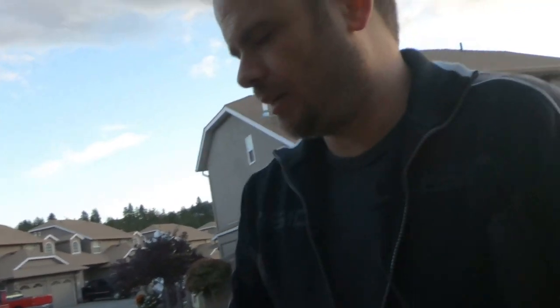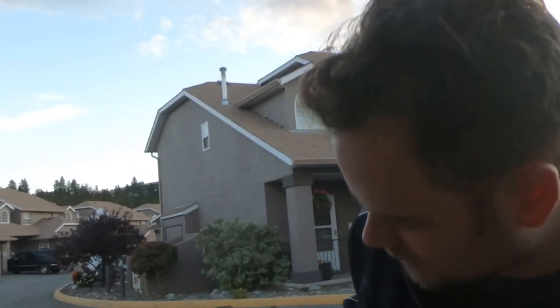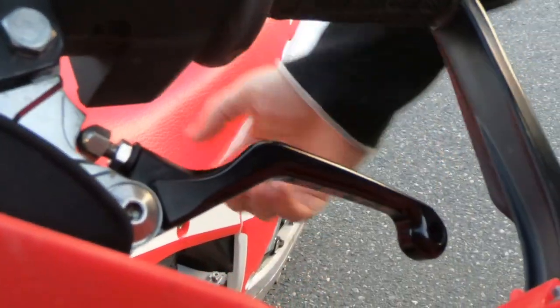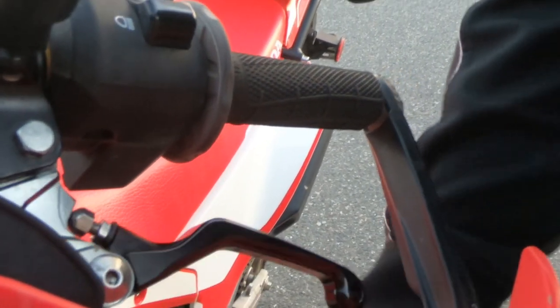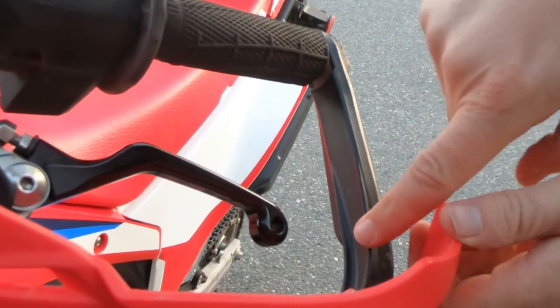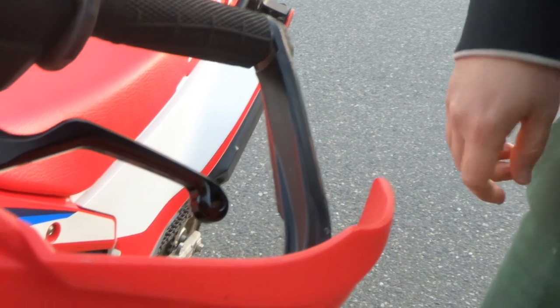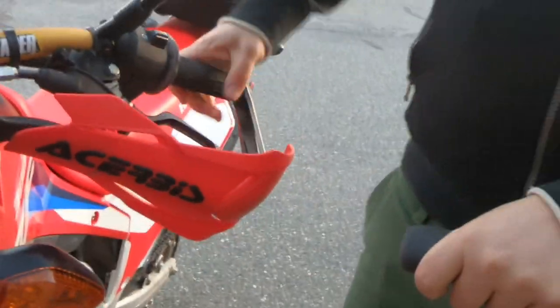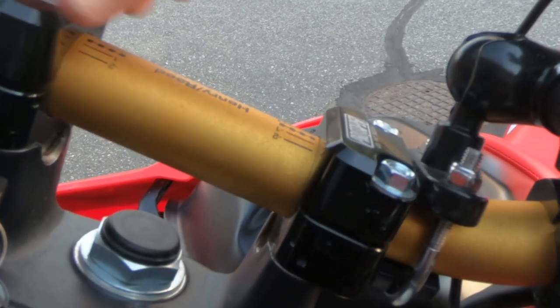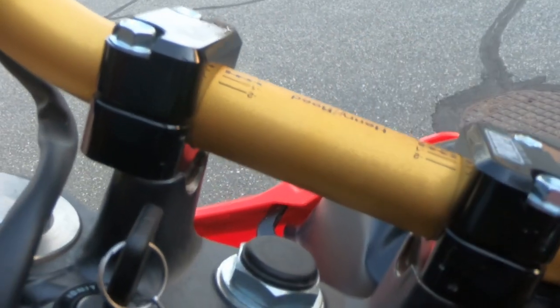We also added Zeta levers — these are spring-loaded, so even with the hand guards they can go backwards if pushed that way, and you can adjust them. They just look nicer than the stock ones, and the stock one was a bit long — I had to saw it off. To adapt the 7/8 bar to a one-and-one-eighth fat bar, Pro Taper adapters will do that and give you a little more height on the bars.